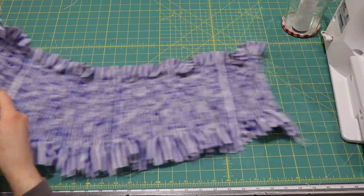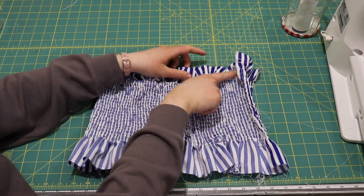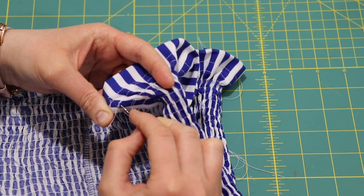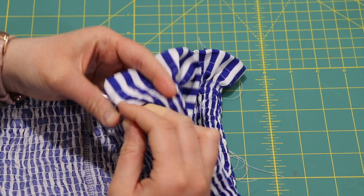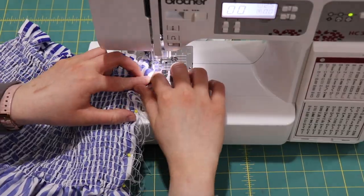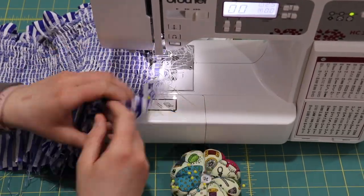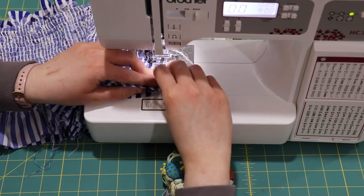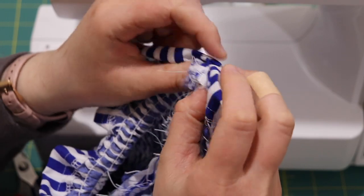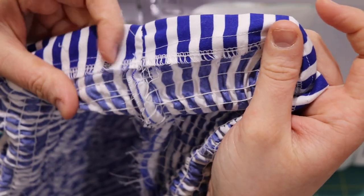Now I fold the fabric in half and sew it together along the side with a straight stitch, but I first need to take apart that casing line right at the very edge so that I can unfold the fabric and stitch it straight all the way down. After sewing that together, I flip over the casing again and sew the upper line of the casing, leaving the bottom open so that I can insert the elastic.